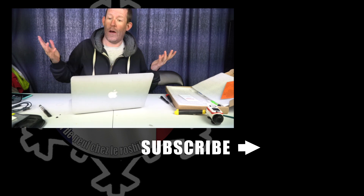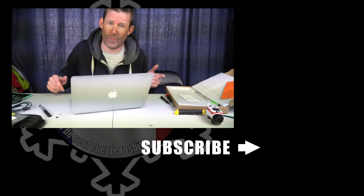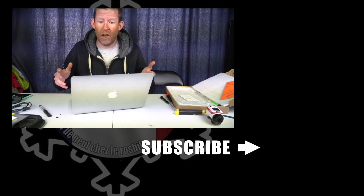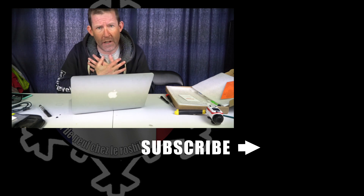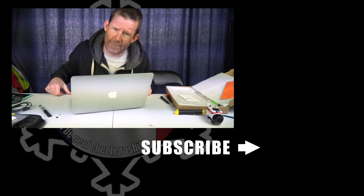So there you go. Of course, as always, this channel seems to be a hodgepodge of drinking, skiing, and every now and then a few technical videos. If you've enjoyed it, feel free to come and subscribe, and I look forward to seeing you in the next video. See ya.